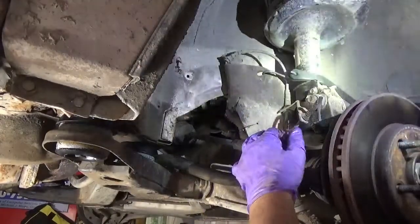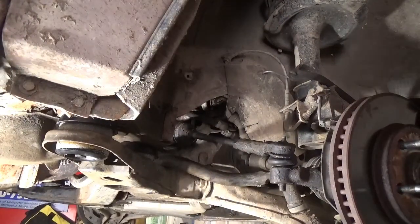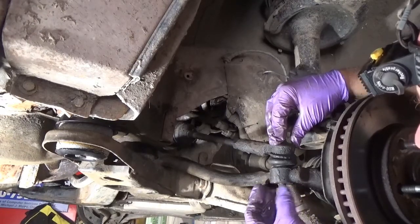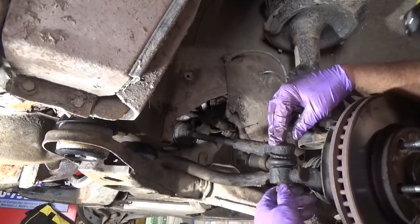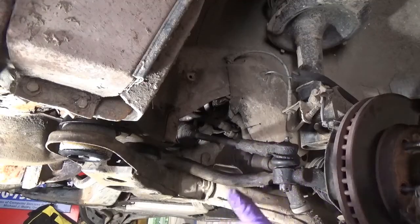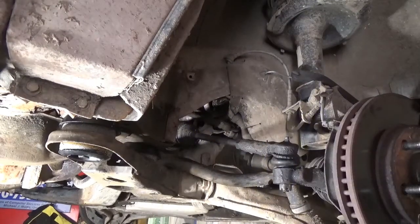Put that back down in there. Going to put the castle nut on and put a cotter pin through it — tighten this up to factory specs and put the cotter key in. Then I'll put this shield back in and pop those push pins in, and of course put the tire back on — that's pretty self-explanatory.